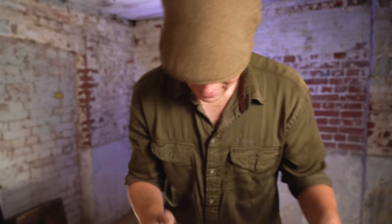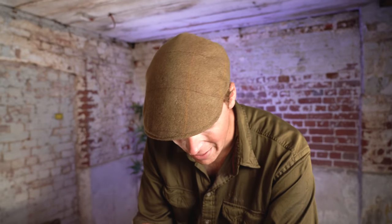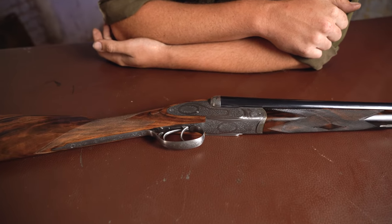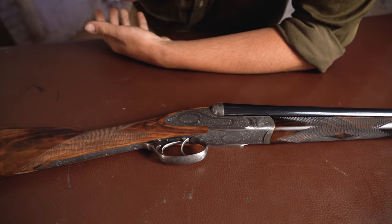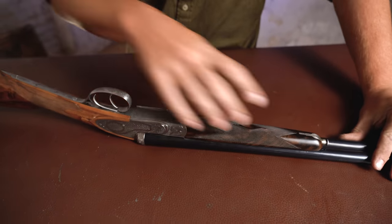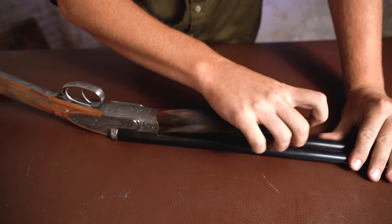This little beauty is in 20-bore and it is one of William Powell's Continental guns, meaning that it is not made in the UK, although it is finished here to some extent. It is made in Italy with, I believe, B. Rizzini as the build partner.